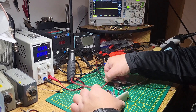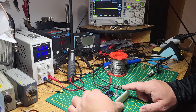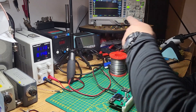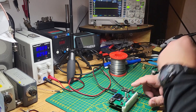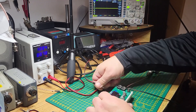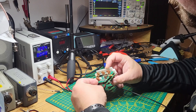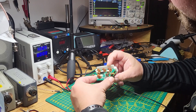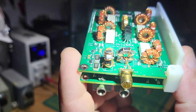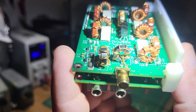Now, what we have here is a truSDX that was reported to have problems with SWR measurement. Looking at it, you can see it draws current but there is absolutely no output power. Looking at the transformer, it's crossing over — going in a different direction compared to what it should. That's one of the problems. I'm going to fix that and then check if output power is restored or if there's another issue.